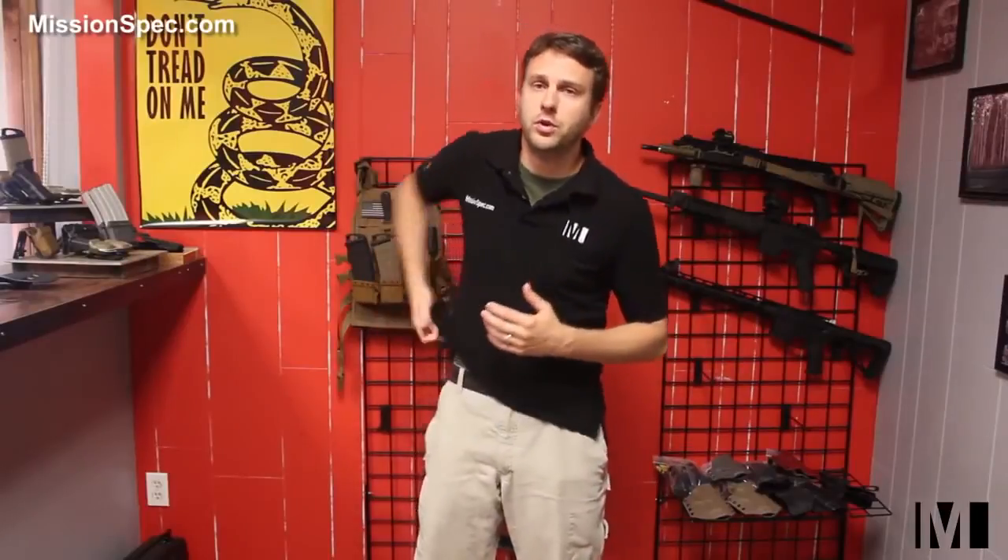You also have individuals who carry a double-single action but practice their draw always from single action. They don't practice the double action, which is what you're going to have when you actually draw your weapon in real life. If you don't carry with a round in the chamber, when you draw out, this is about the point where you're going to rack your slide. I don't suggest that — I feel that everybody should carry with a round in the chamber, but you're going to do what you're going to do.